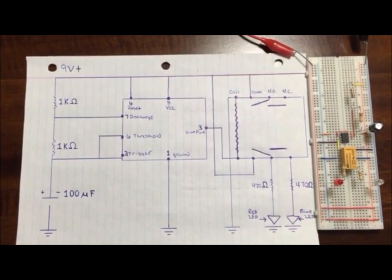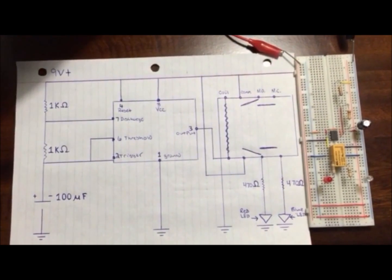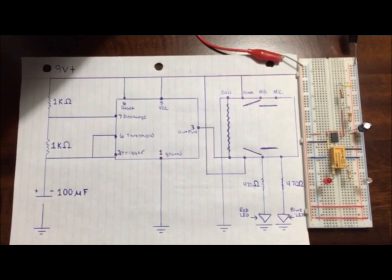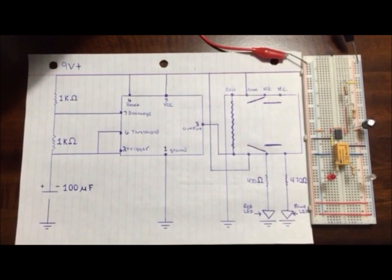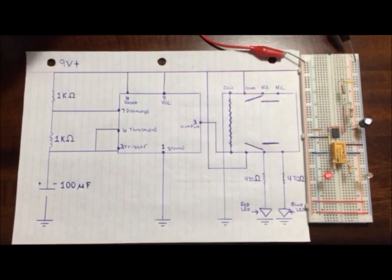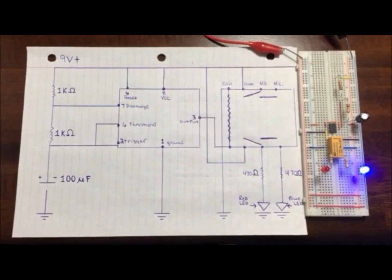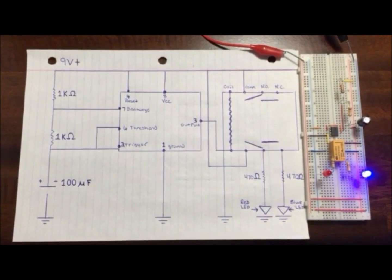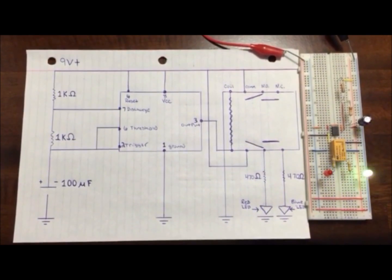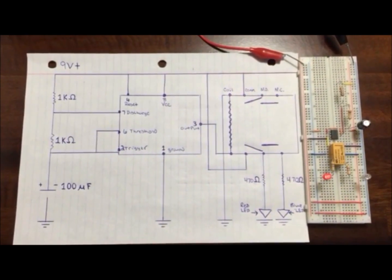So, we'll see what the circuit does. As you can see, when the coil is fired and closes, it fires one LED. Then, as it opens up, the other LED fires. That is your 555 timer. Thank you.